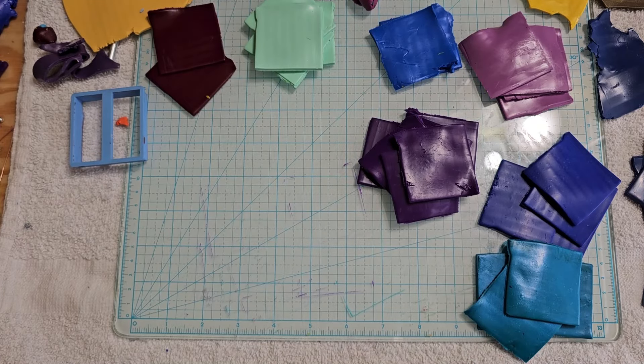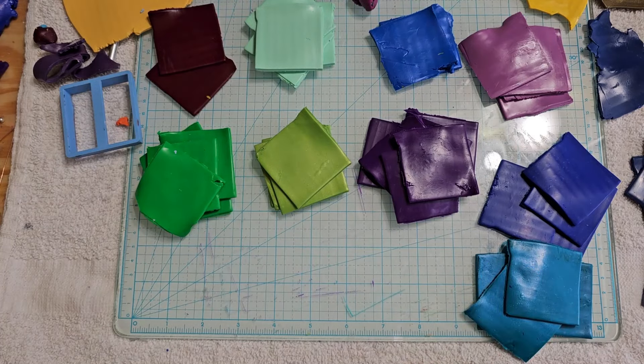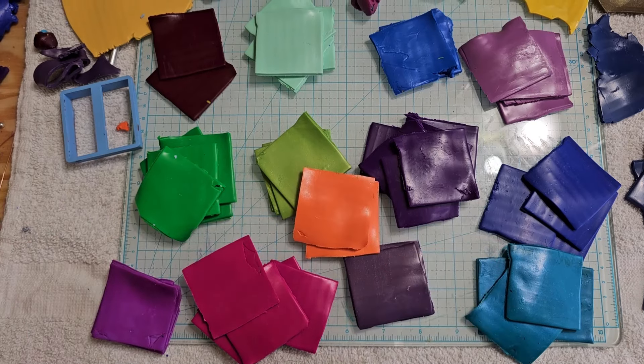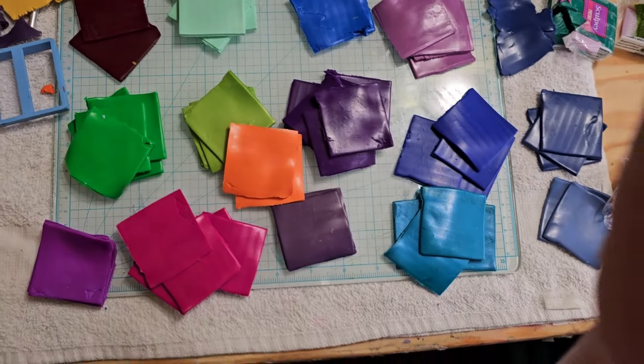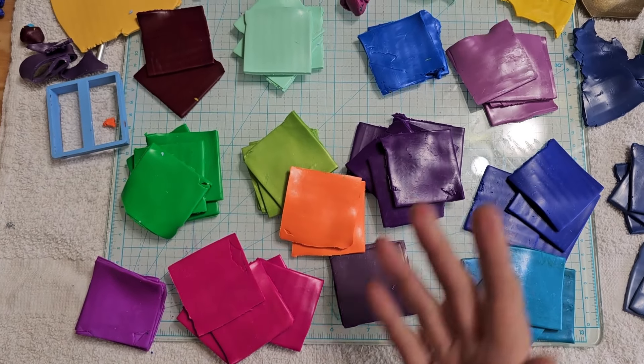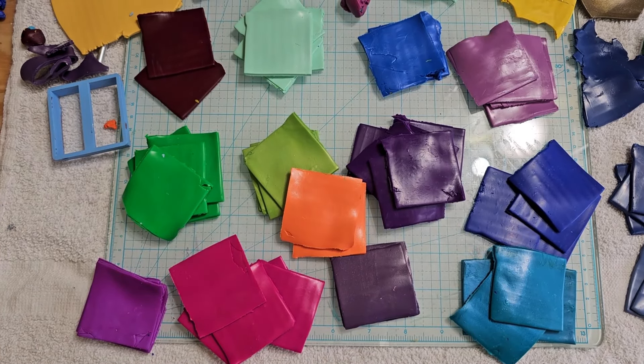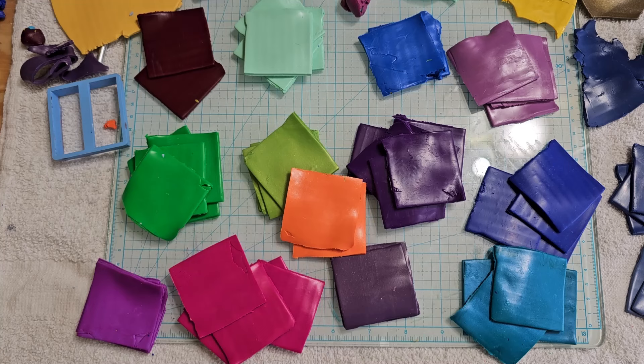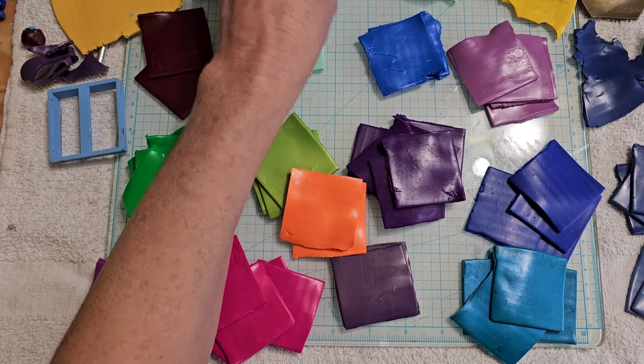We are back and this is something we've been planning to do for a long time — make a ton of canes. I'm going to have this on pause while I make Skinner blends for most of these. In that drawer I have a ton of colors, and I'm just trying to make room for new colors and clean out some of the old stuff.